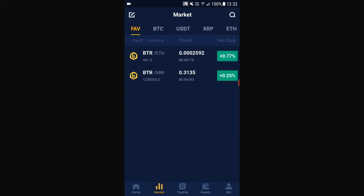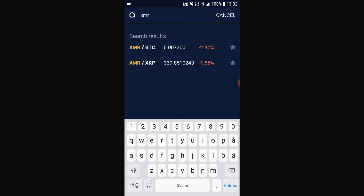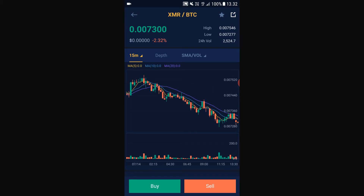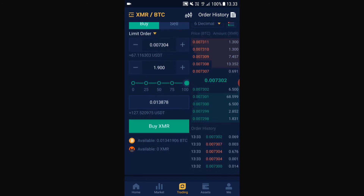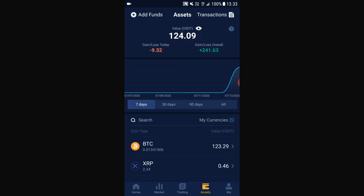Now what we want to do next is go to Market and type in XMR. Here we can see the XMR/BTC pairing, so we want to trade our BTC that we just bought for XMR. Click Buy and here you can sell your BTC for XMR — 25%, 50%, or if you want to sell all of your BTC just click 100%, then click Buy XMR. Your trade will go through in about one minute, and after that when you go to assets, boom — you can see your XMR here.